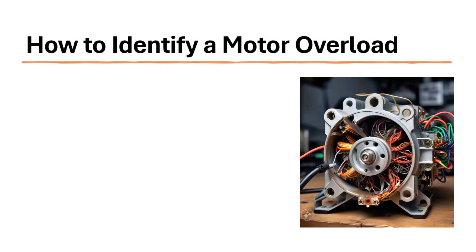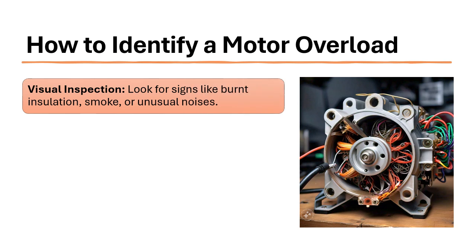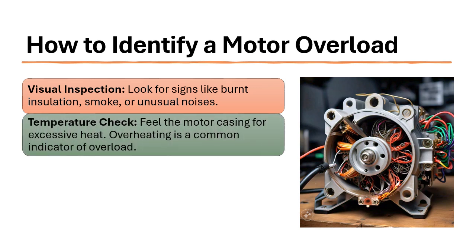How to identify a motor overload. Visual inspection: look for signs like burnt insulation, smoke, or unusual noises. Temperature check: feel the motor casing for excessive heat.